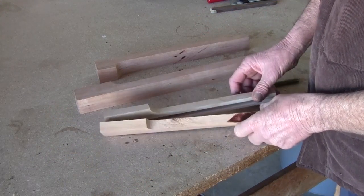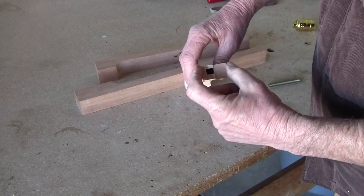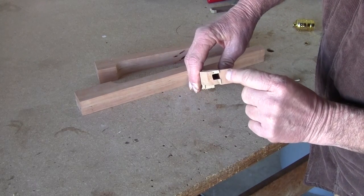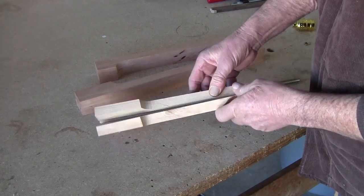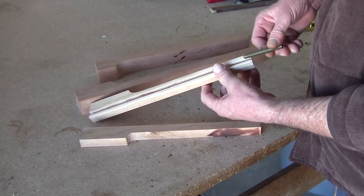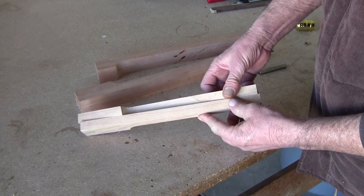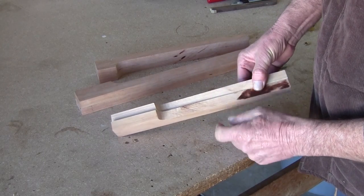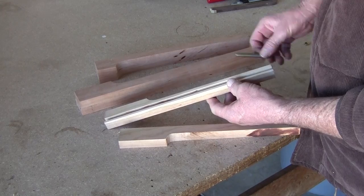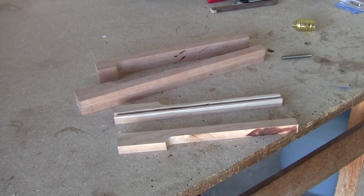Next thing I'm going to have to do is send this through the planer and get it the right thickness I want — I'll plane it down until I get it maybe one inch. The reason for that is because once I put this in here I can't cross cut this. So I want to get it the right thickness first, then from there I'll probably have to cross cut it, and then I'm going to go ahead and insert this in there.